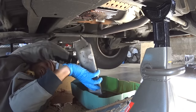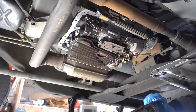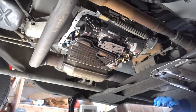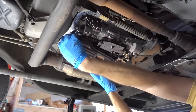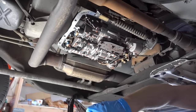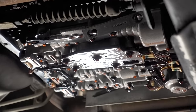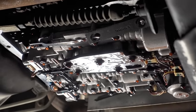I almost just took a bath in transmission fluid. Wow, that was close — what a mess. It is now time to take out the old filter. The best way to do this is to simply rock it back and forth while pulling down — it should just pop right out. Here's an up close and personal look at the 4L60E without the drain pan.